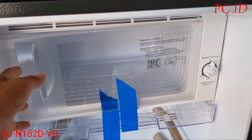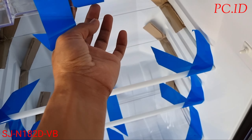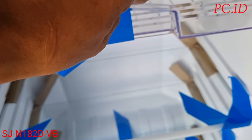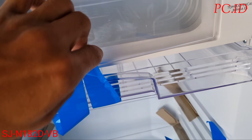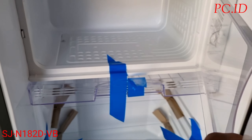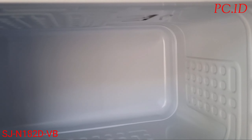Kita mau cek dulu di bagian freezer duluan. Di bagian freezer kita buka, kita lepas dulu lakbannya. Untuk freezer itu kapasitasnya di 19 liter, masih sama dengan SJN 162. Ini bagian dalamnya lebih rapih.